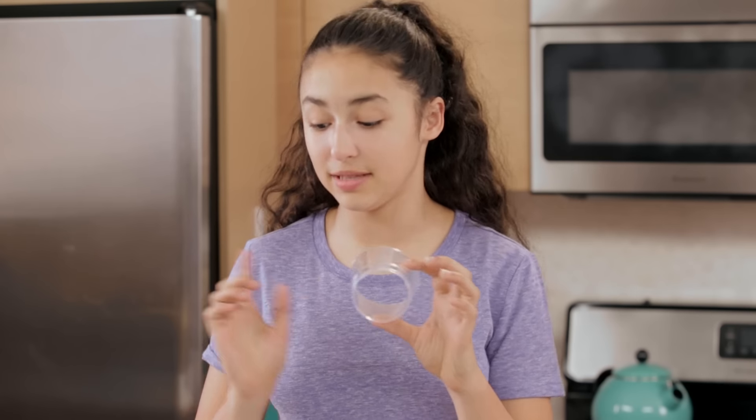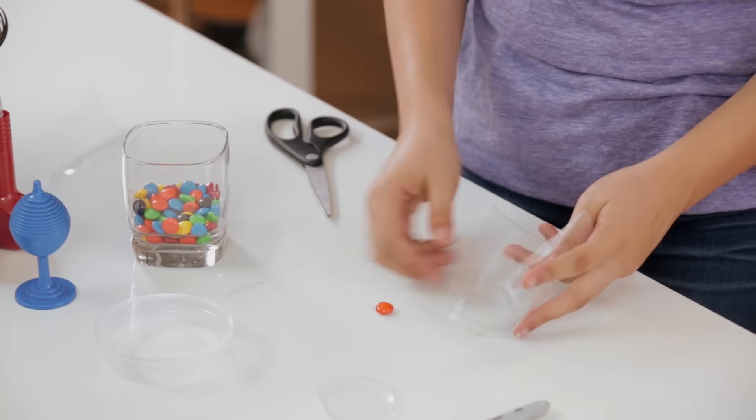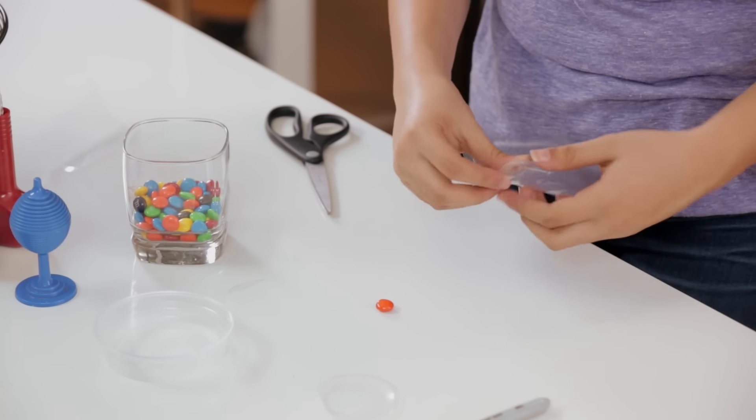You want the width of your container to be the size of one M&M, so you're going to shrink your container until it fits about that size.